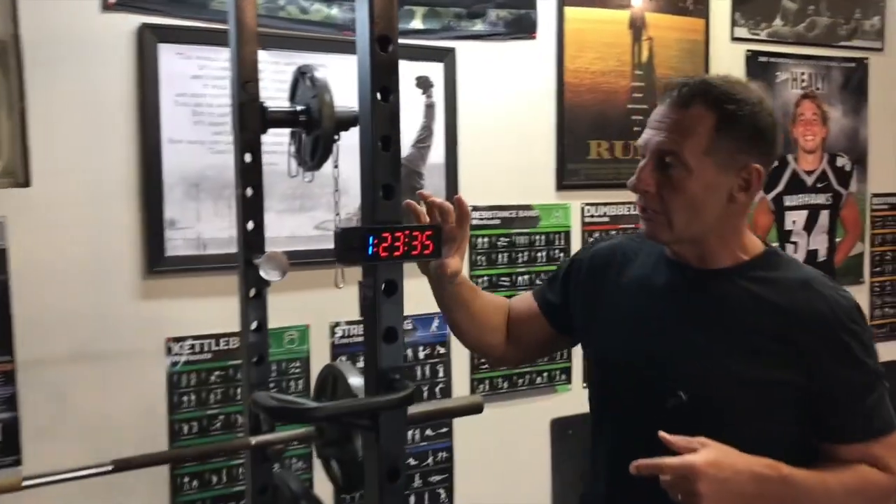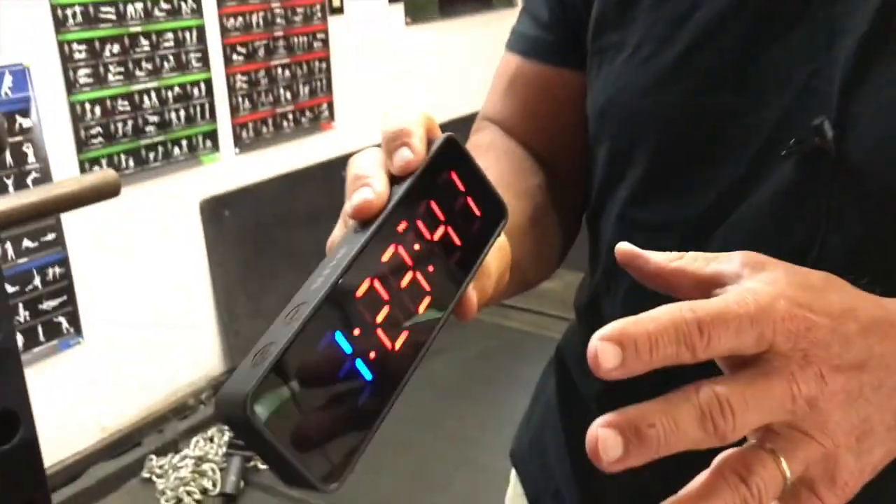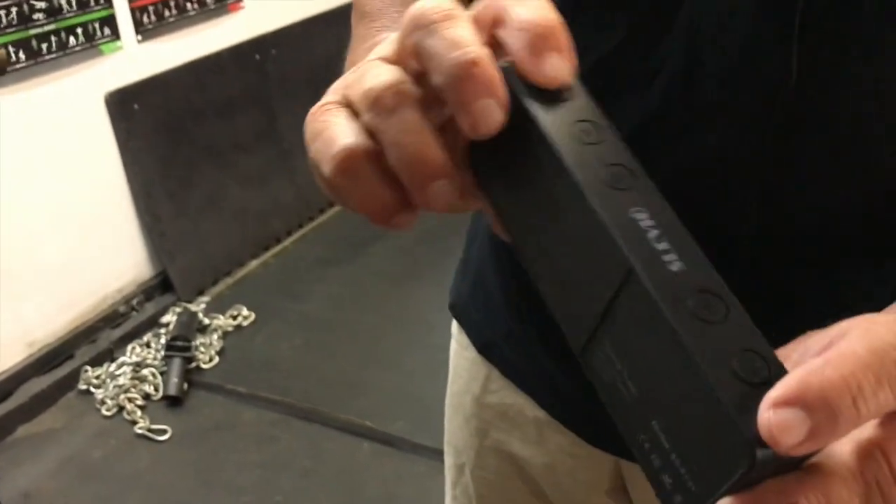I want to give you a quick review on this Slavio Fitness Timer. What's nice about it is it is magnetic — this is awesome. One of the cool features is it's pretty small, very light, and it's rubberized, so you can kind of beat it around a little bit.